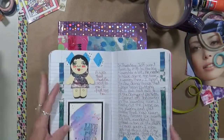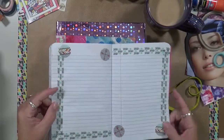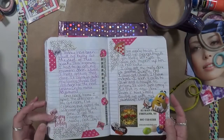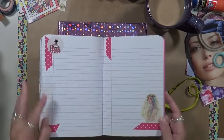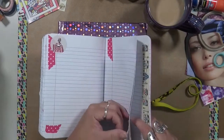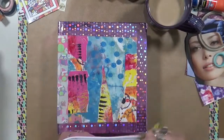Isn't that cute? For example, here's another page — it's all ready, I just need to write more. So I'm always, always using stickers. There's a few stickers here. So this is one of the reasons I have as many stickers as I do.